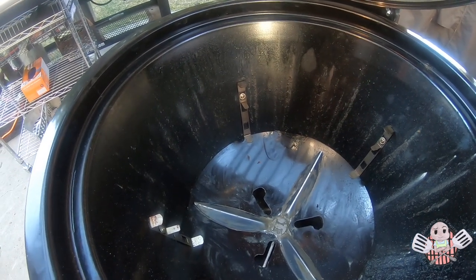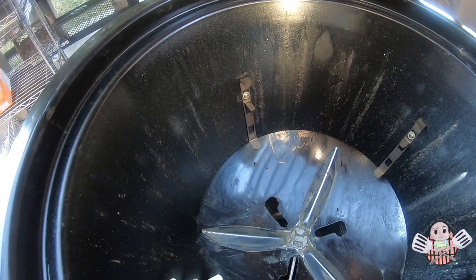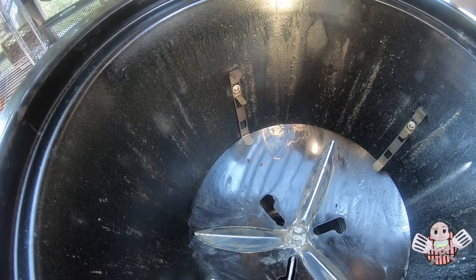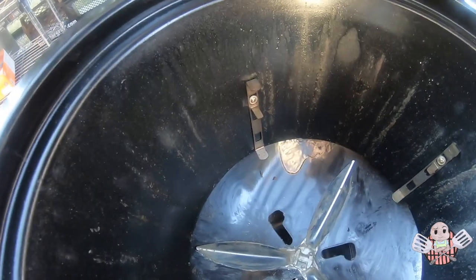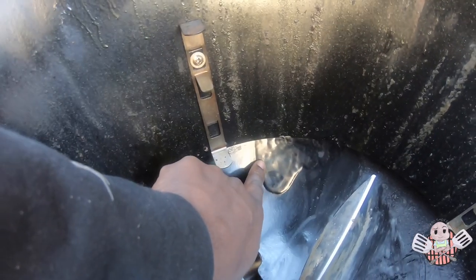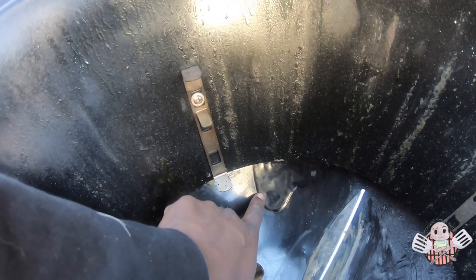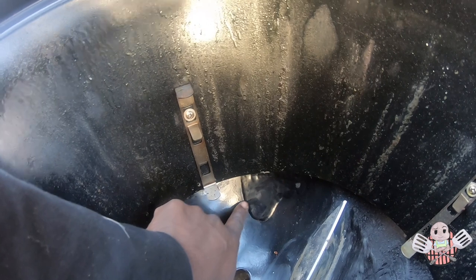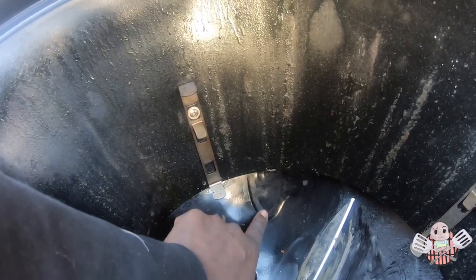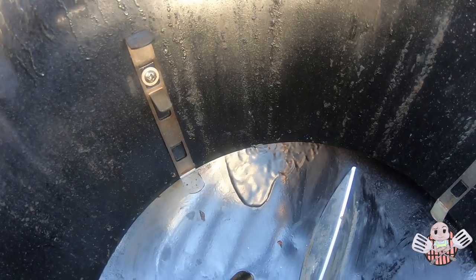Next I want to talk about the bigger issue — one that I actually decided to contact Weber about. I have to admit it guys, I noticed this while I was shooting that last video, but I almost didn't want to speak it into existence. So if we look closely right here — someone called this a paint bubble. I don't even know what to call it, but I did notice that it is definitely different from the rest of the finish inside of the lower bowl.